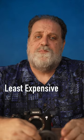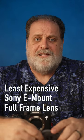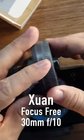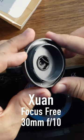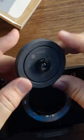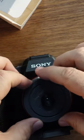I searched the web for the least expensive Sony E-mount full-frame lens, and I found this $26 lens — the Yuan Focus Free 30mm F10. It is literally a Sony body cap with a hole drilled in it and a plastic lens glued in. This has to be the worst lens I have ever seen.